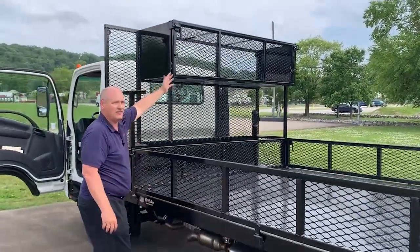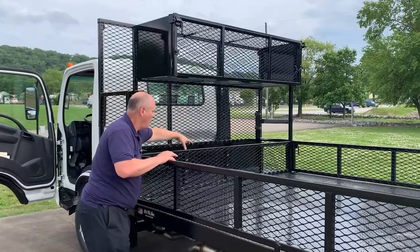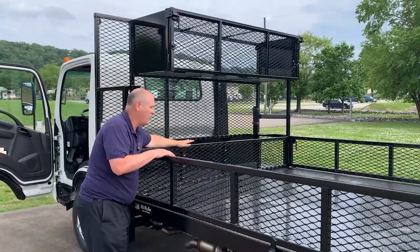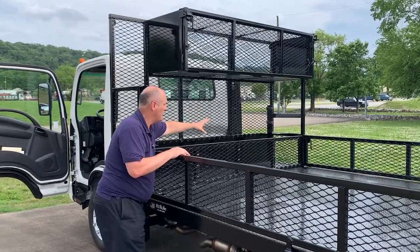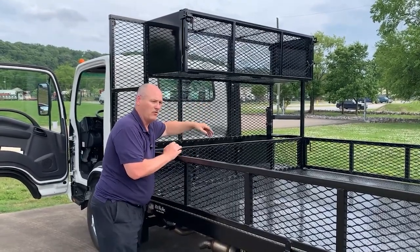Here, aligned with the interior of our box, we have another front bulkhead to protect any machinery, equipment, or tarps inside. On the far side, we have our water cooler rack.